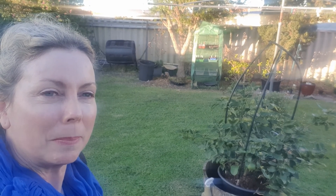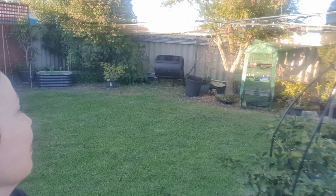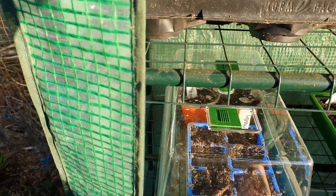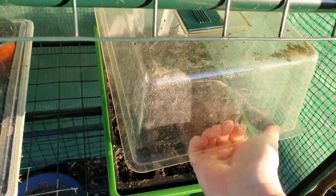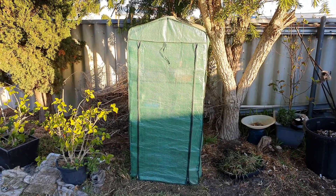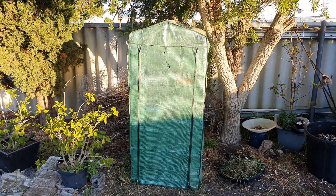Well, it's getting to sunset now and the greenhouse is ready to be covered back up again — just getting that last little bit of sun. We'll put the lids on them and cover them back up and keep them nice and warm. And there we go, all tucked up nice and snugly for tonight — we'll see them in the morning!